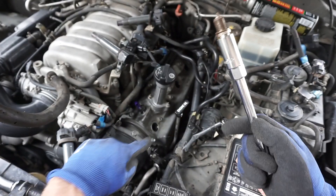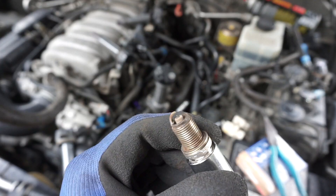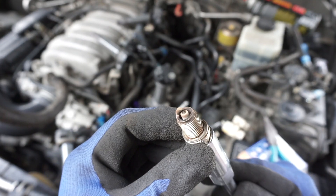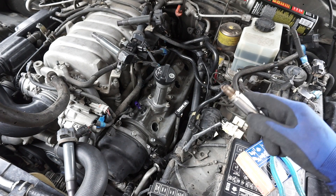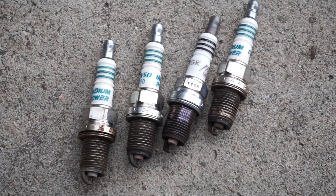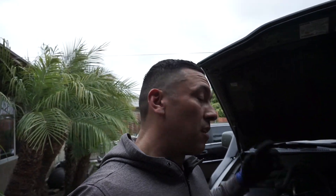Now we're going to remove the spark plugs. This is from the first cylinder — they're just dirty. Obviously they're Denso as well, so we're going to replace them with Denso's. You can tell they're worn out, but they look pretty good — better to replace them now. Here's the first set of spark plugs, time to change. I'm sure it's going to run a lot better now. Time is running out — I'm going to wrap this up, and we're going to work on the other side tomorrow because it's getting dark.